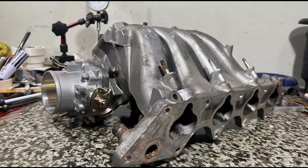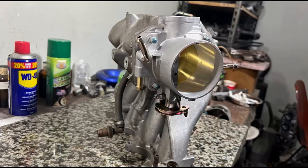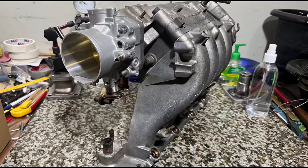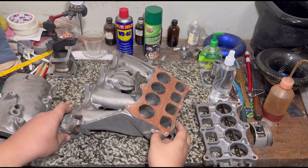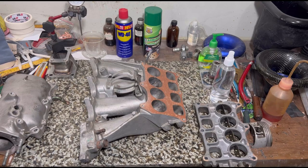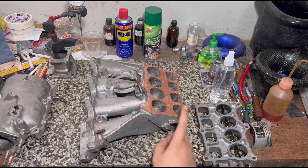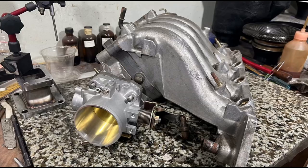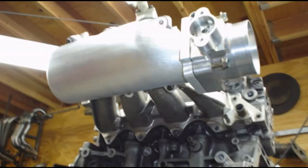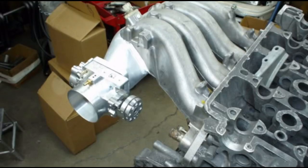The B18C1 GSR intake manifold is often neglected or discarded because it's not seen as a performance part, but it also serves drivability and economy. We'll measure each runner to understand what the butterflies do and how you can take advantage of it by tweaking your setup to match your application — whether it's a turbo B20 VTEC or a mild B18C.